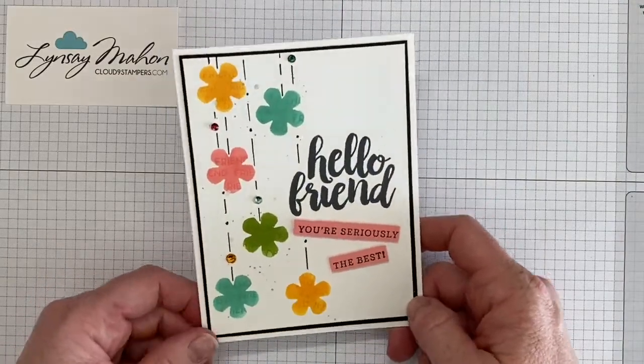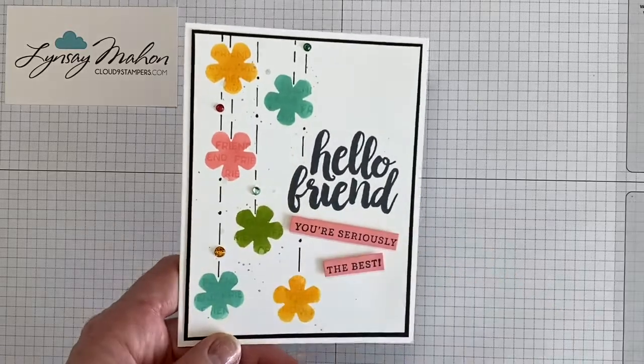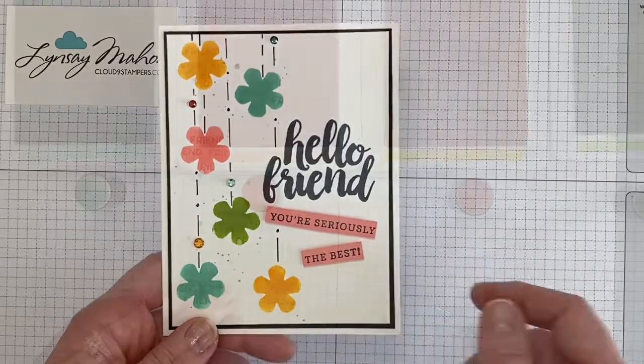Hi, this is Lindsay Mann with Cloud9Stampers.com and today I'm going to be sharing with you a fun masking technique that you can do with your cards. So let's get started.